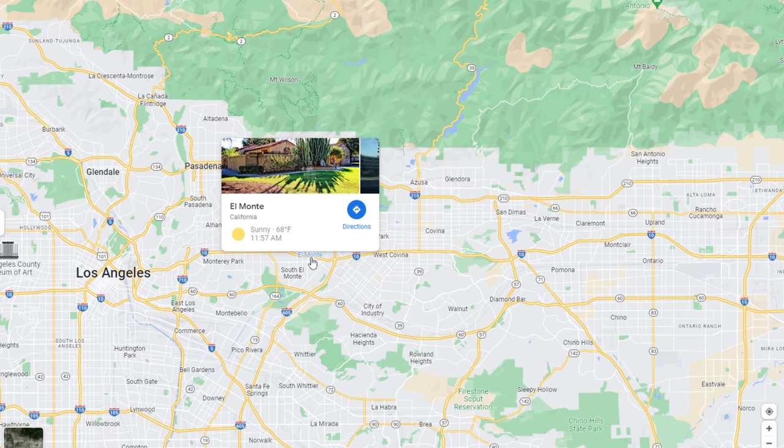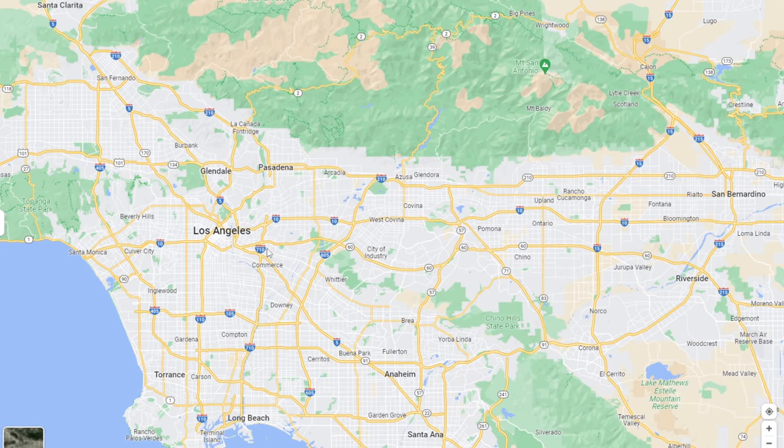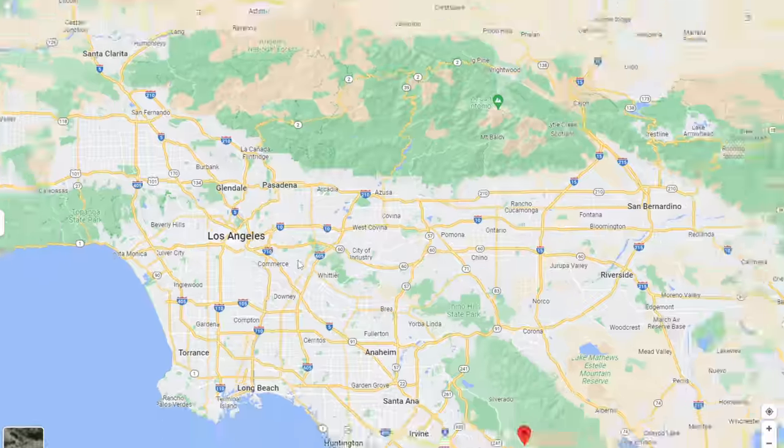One thing you'll notice with this list is a lot of the locations are around Los Angeles, and that's just because that's where I happen to be. I'm sure there's great spots down in San Diego, but for this video we're going to be focusing on the Los Angeles area and the Orange County area.